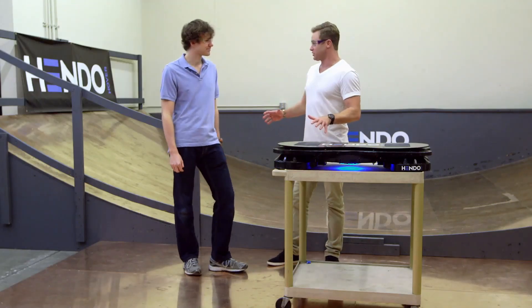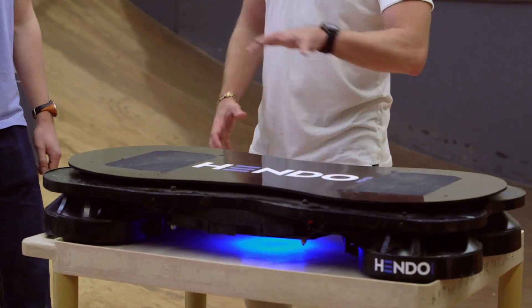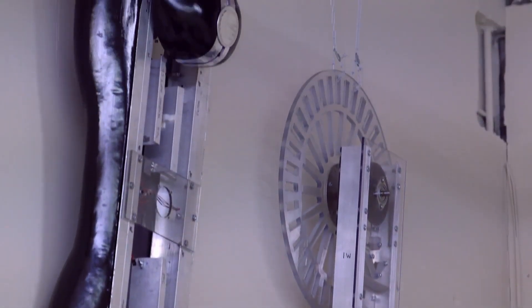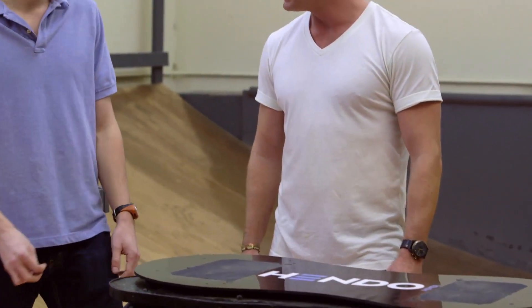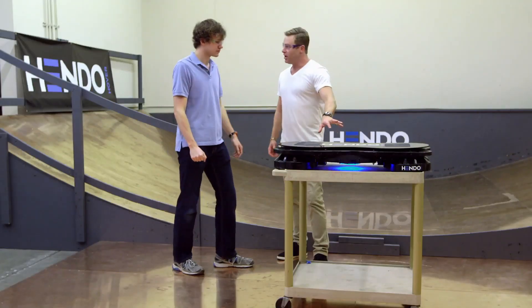I've got to say I'm feeling pretty privileged to be standing on what I guess is the first iteration. You guys have been working on it for a while and done various incarnations of it. This is the first real, working and stable one — the one everyone's seen online. It's been known as the Hendo Hoverboard, but it's still the beginning of where we're going.